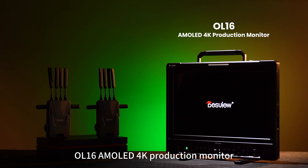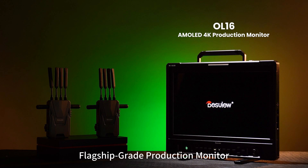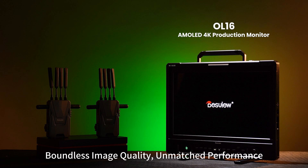OL16, an AMOLED 4K production monitor — flagship grade production monitor. OL14 and OL16: cutting edge AMOLED display, boundless image quality, unmatched performance.